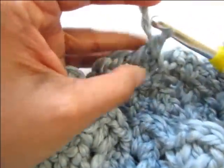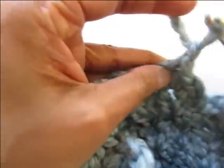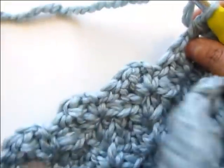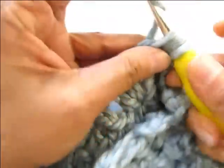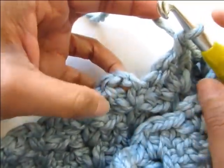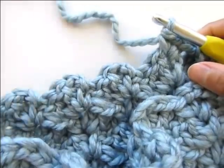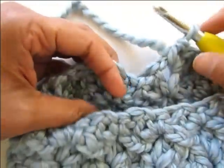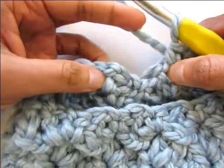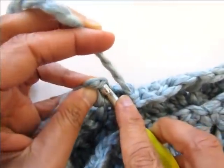For the first decrease round, work one double crochet, chain one, and a single crochet into each of the chain two spaces across all the way around. I'm now at the end of my round and I have worked my last repeat into the last chain two space — this is my first double crochet, so I will slip stitch into that to complete this decrease round.